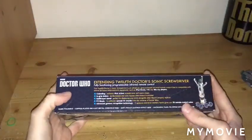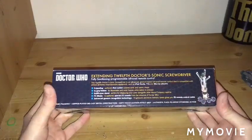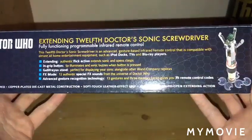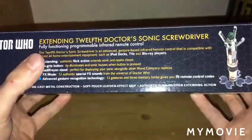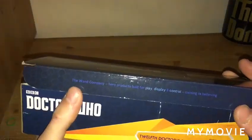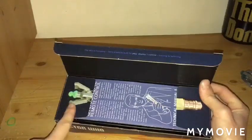On the back it says 'Extended Doctor Who Sonic Screwdriver — Fully Functioning and Programmable Universal Remote Control.' It tells us about the flickability and the extending flick-open, and of course the grip, which is a different material to the original one. Opening it up, you'll notice the One Company Hero Products — built for play, display, and control. But I use it for display and play. Opening up gives the Sonic Screwdriver in extended position where you see the top half and the bottom half.